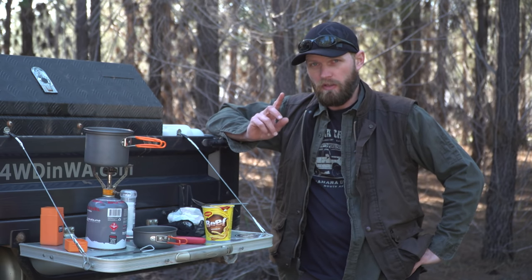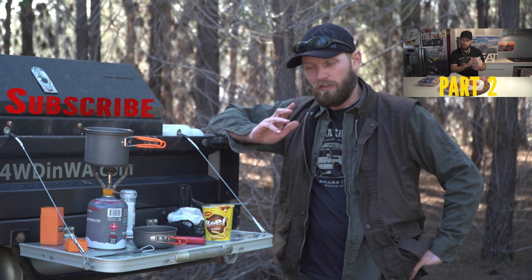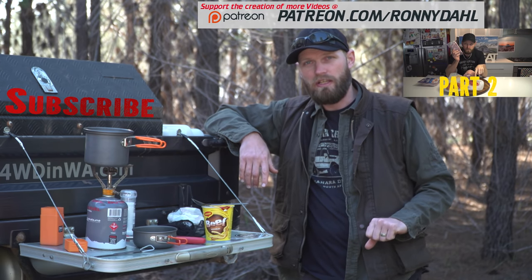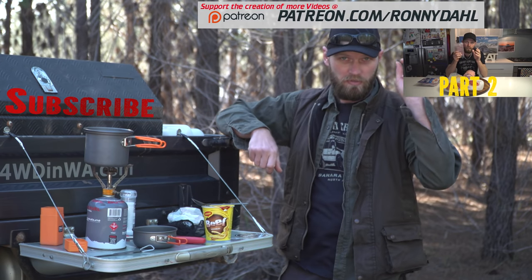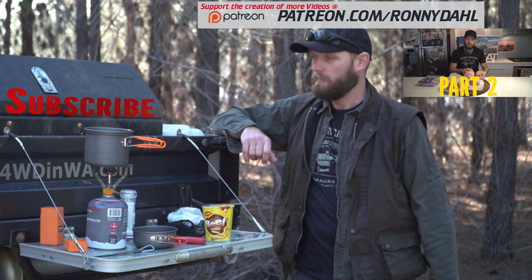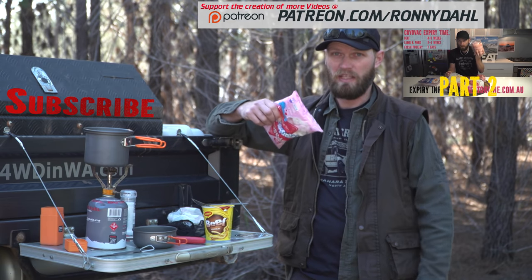I hope you found some good tips in part one. Stay tuned for part two — it'll be released just a week after this one. If you'd like to support content like this, trip videos, and mod videos, go to patreon.com/RonnieDahl. Please subscribe if you haven't already. Keep your cooking easy and simple out on the tracks — and one last tip: don't forget your marshmallows, and get the big ones, they're much better!